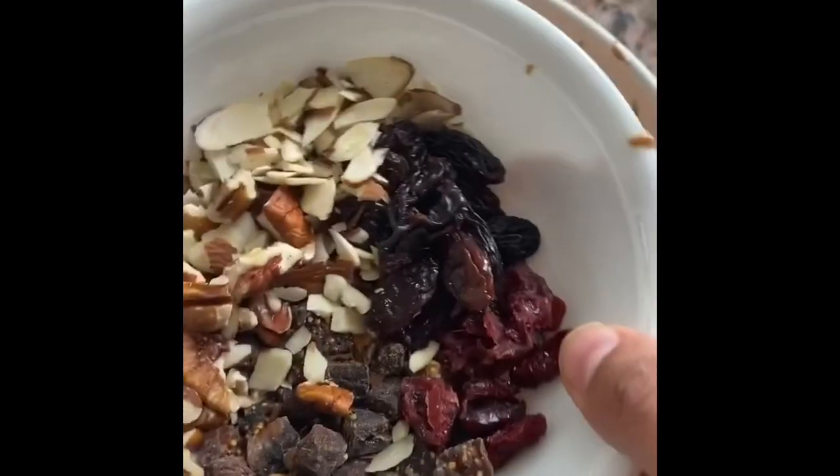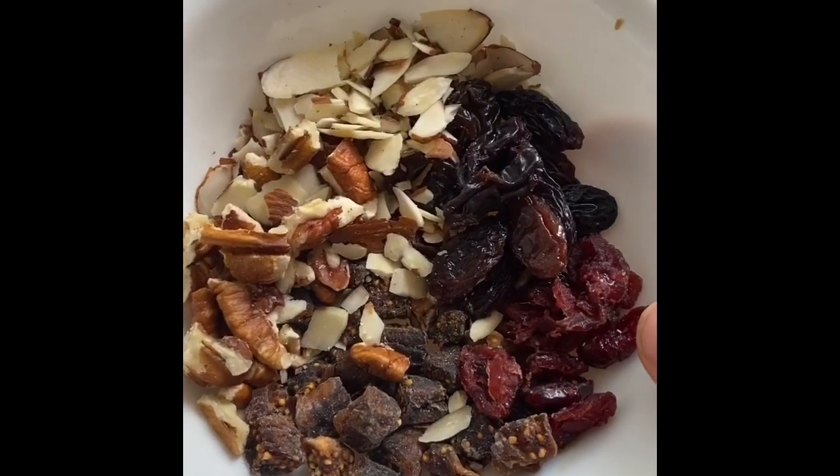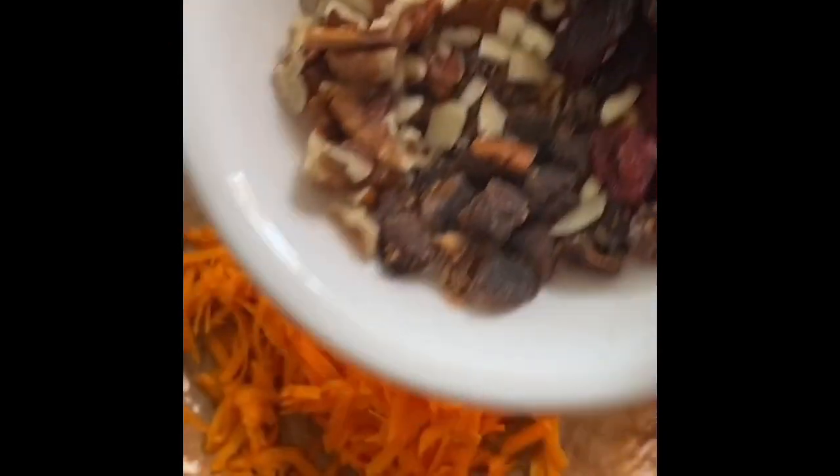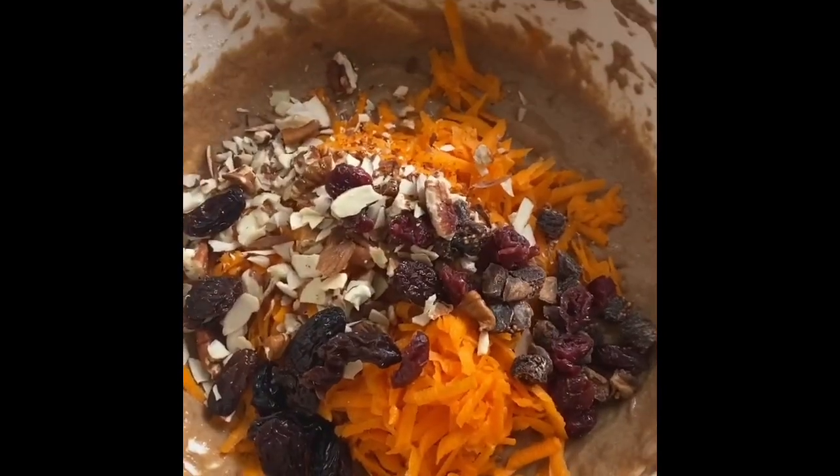Now I'm going to add in my carrots, and over here I've got a tablespoon of pecans, almonds, a tablespoon of raisins, cranberries, and dry figs — that's all going to be added in. Fold all the ingredients together.